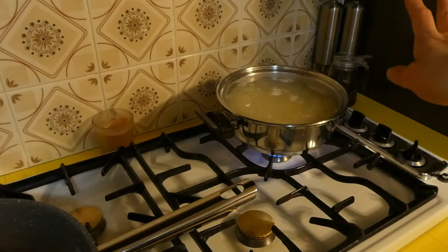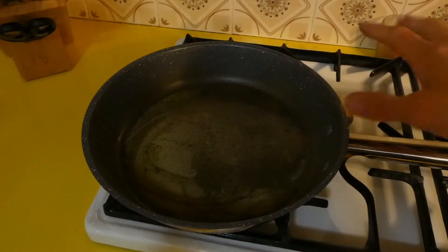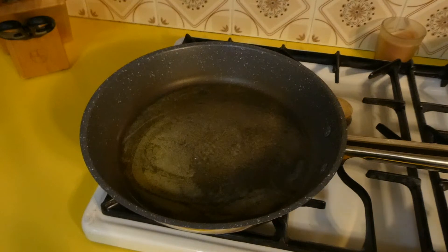Pasta is cooking — just cooking it to package directions. And over here we have our butter and olive oil in the pan, and it's nice and frothy so it's heated up nicely.